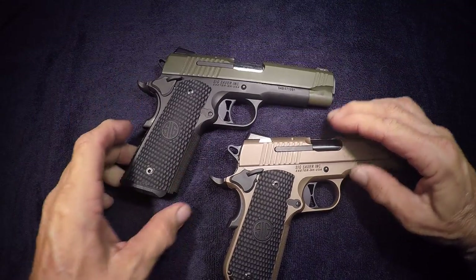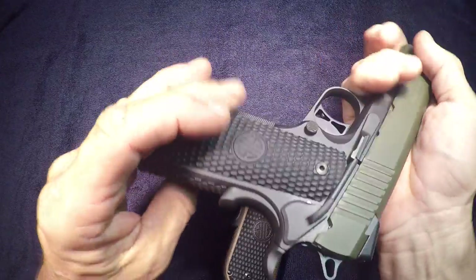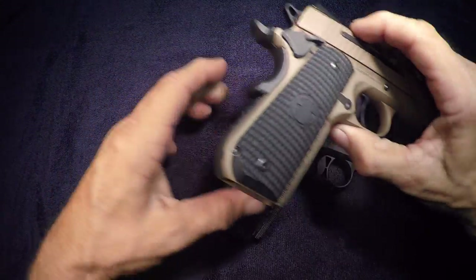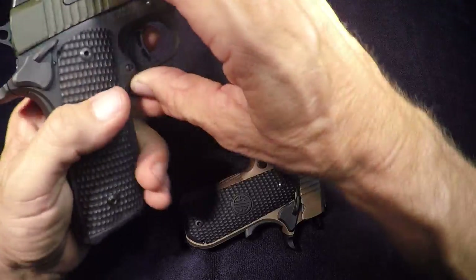You can see the difference in that bobtail compared to a regular carry. This is a SIG carry — regular traditional — it's slightly bigger. And believe it or not on concealed carry, this makes a big difference. It's rounded. Really beautiful guns.